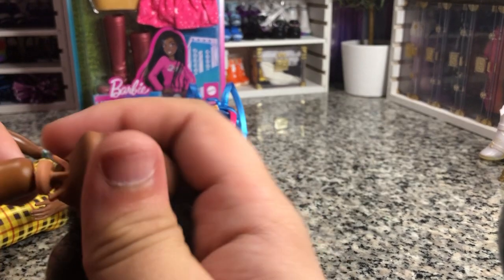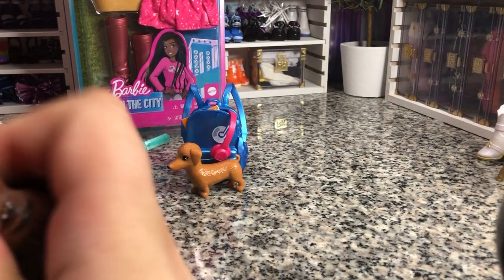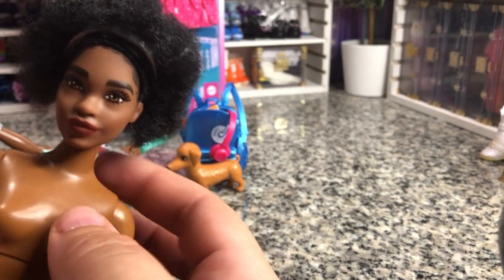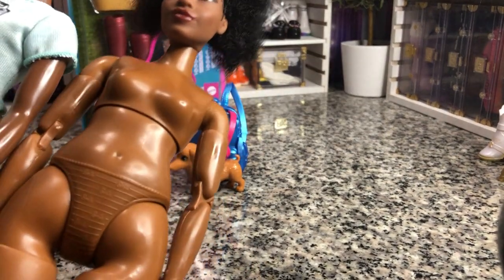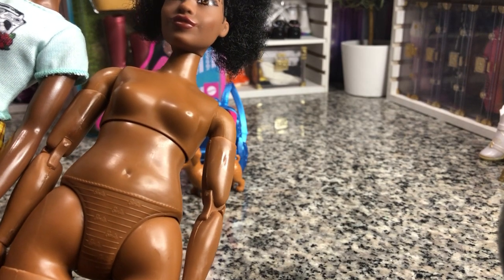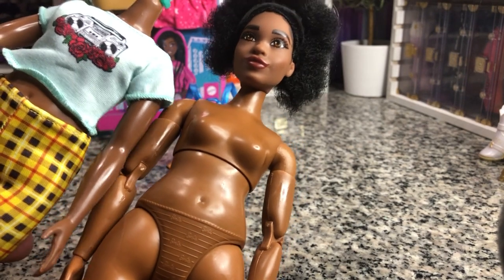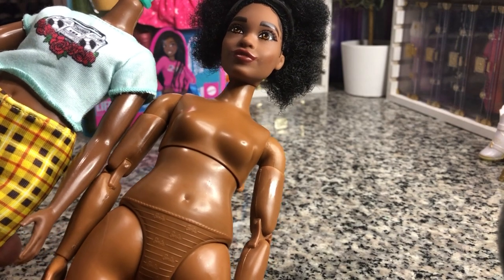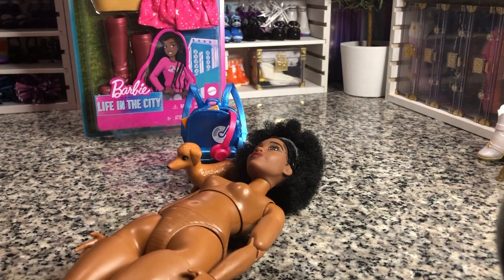Very cute. And again, just push down and then pop up. As you can see, her head is a little loose — nothing that a little rubber band wouldn't fix. As you can see, it's not a perfect match, but it's as close as we're going to get in a curvy made-to-move. I did want to keep her curvy because I want to keep her in her outfit, in case she is a named character.